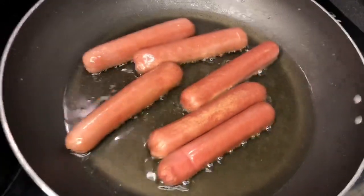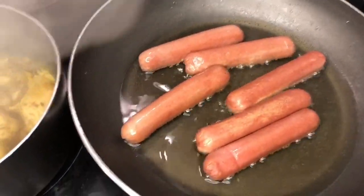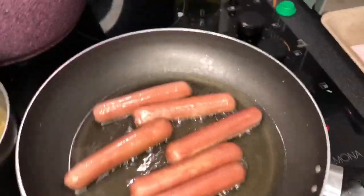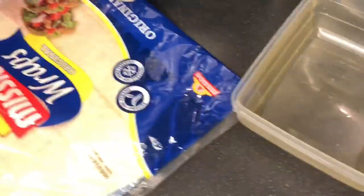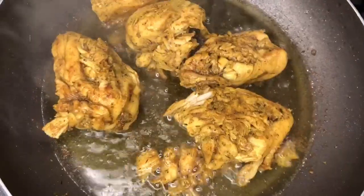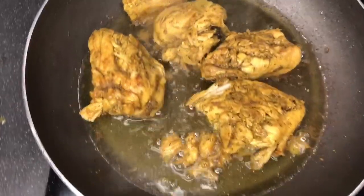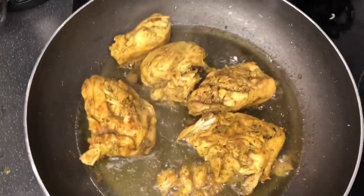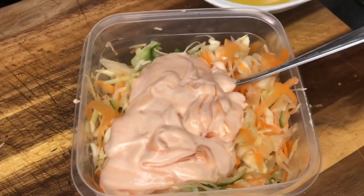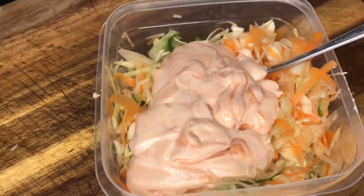These are our hot dogs frying nicely, and our chicken is ready for the shawarma. Let's do our shawarma wrap — yummy! Now frying the chicken ready for our shawarma wraps. Hi guys, this is the vegetables, the mayonnaise and ketchup mixture.